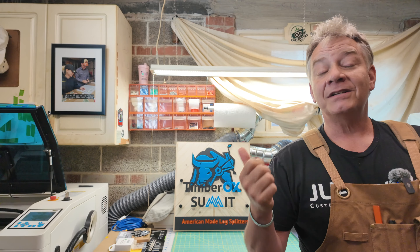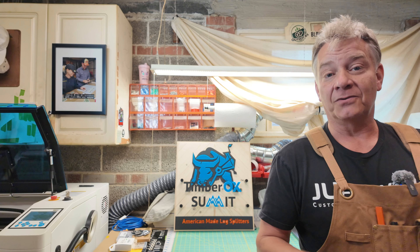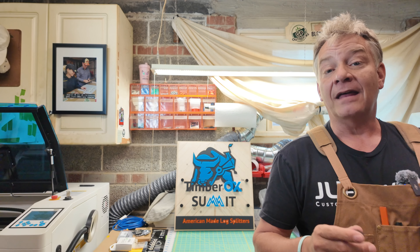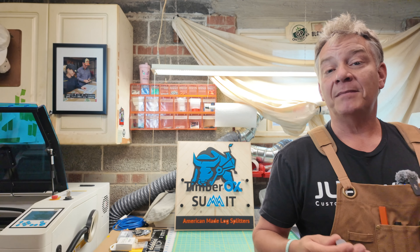This is actually the second sign I've made for the same company down in the US. It's a forestry company, so when I started to work on the first logo sign for them, I knew that being a forestry company making products for forestry or foresters, I needed to incorporate wood somehow in the sign I was making for them. The logo is a bull — a big bull — and it's black with blue insets.